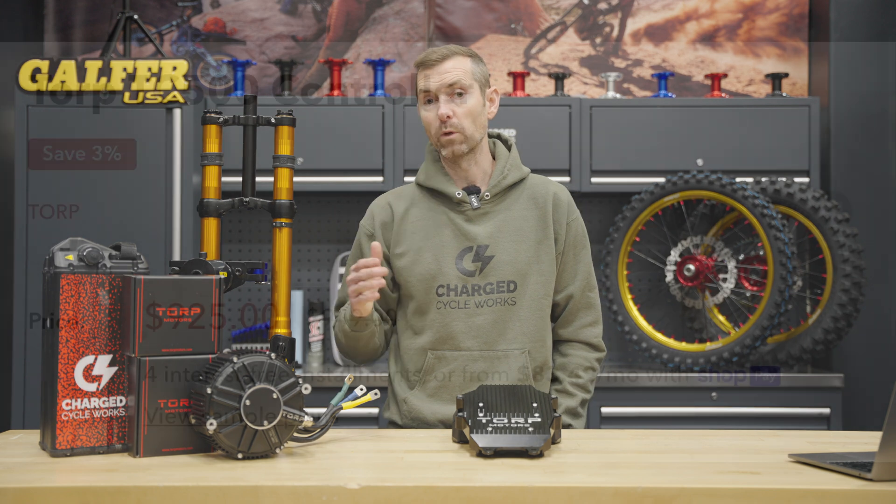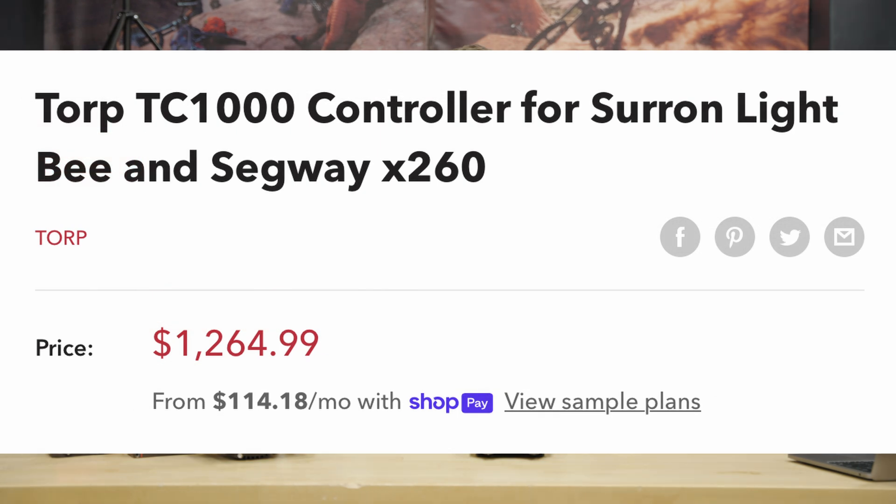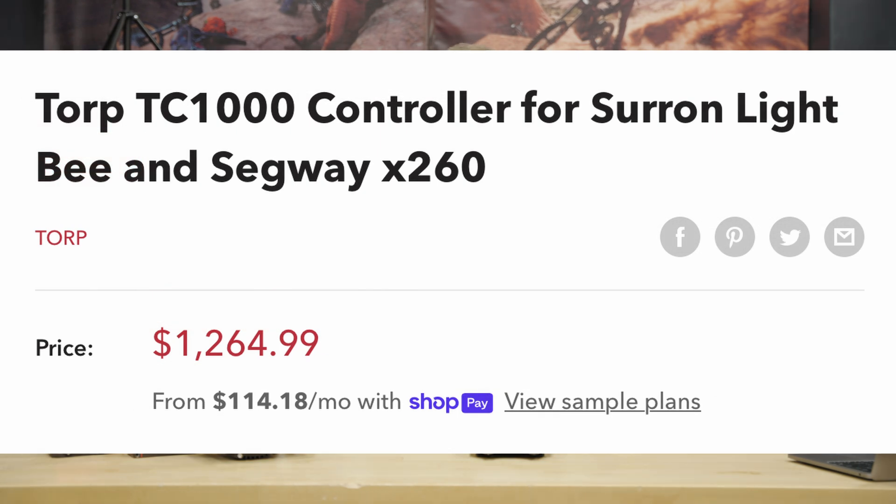The TC500 retails for $925, and for about $300 more the TC1000 retails for $1,265.